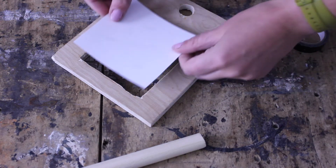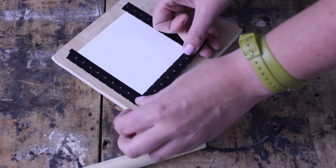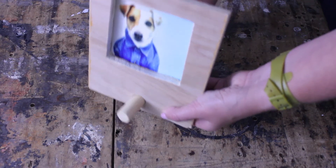Print your picture to 10 by 10 centimeters and stick it to the back of the frame with some washi or masking tape. Push the dowel through the hole and your Polaroid inspired photo frame is ready.